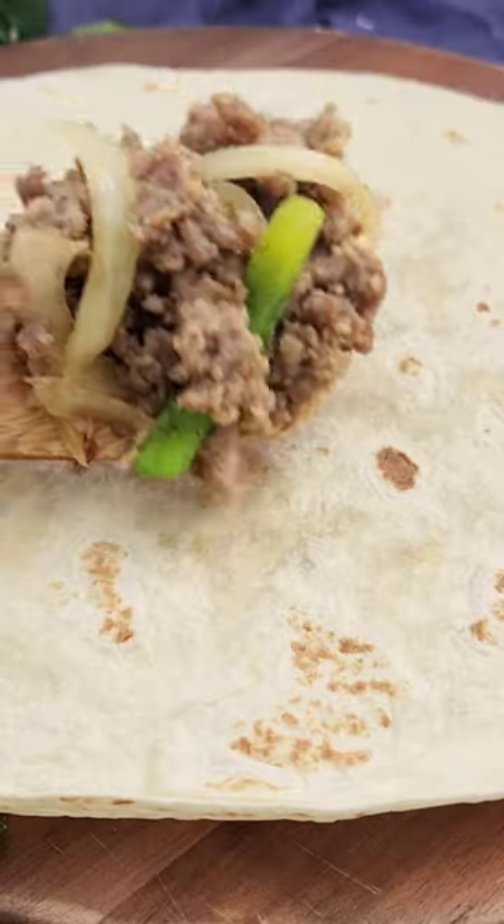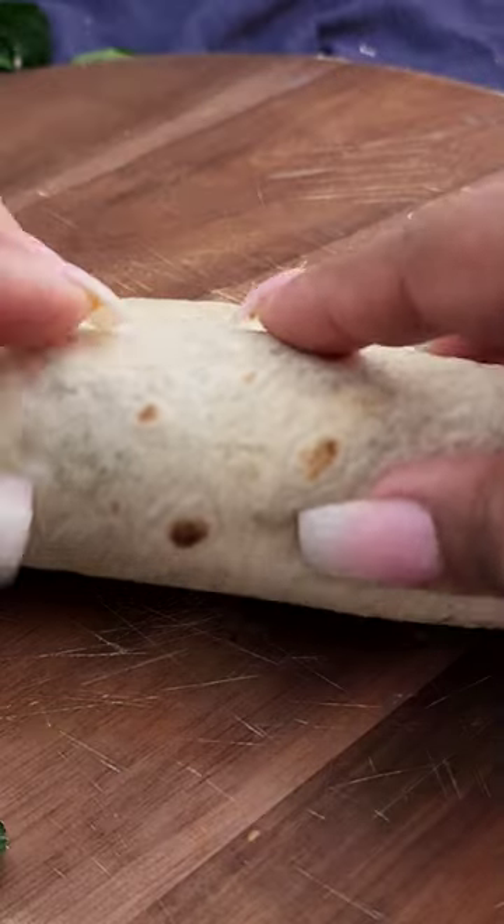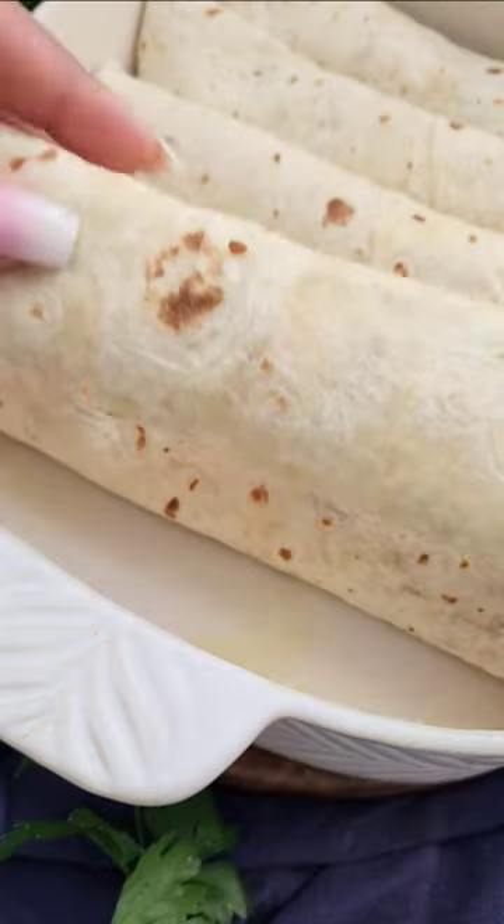Next, you want to add your meat mixture into the center of a flour tortilla and add cheese on top. You want to roll it and place it with the seam down into a baking dish.